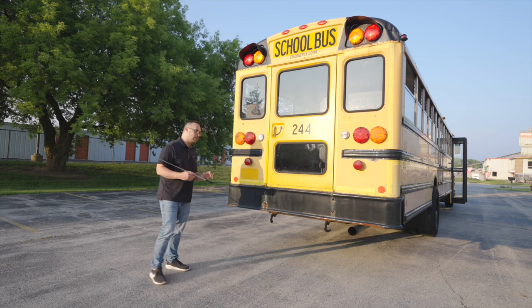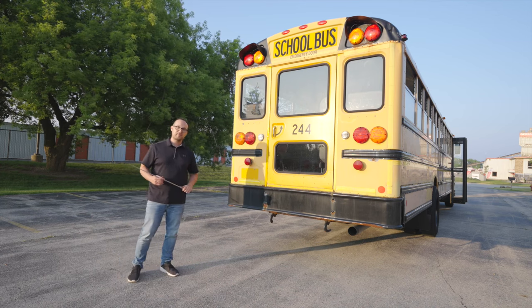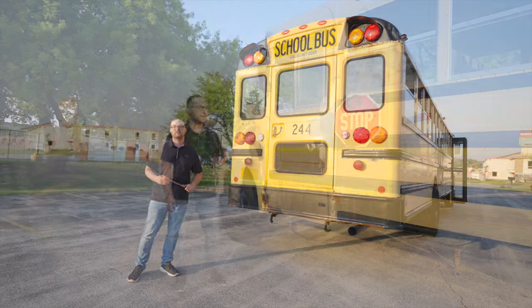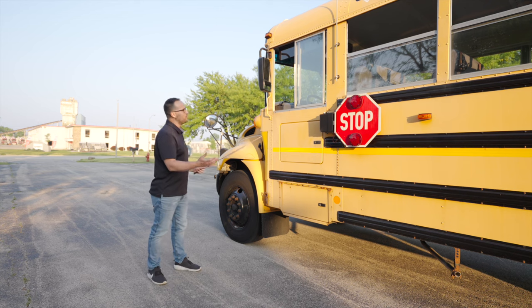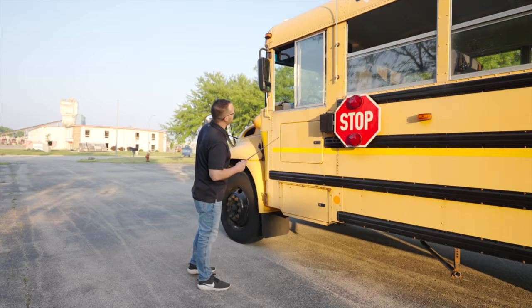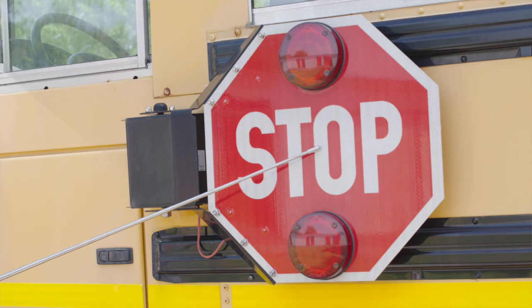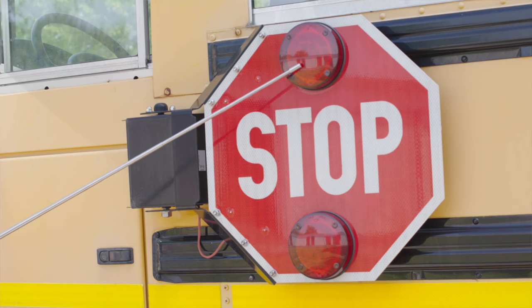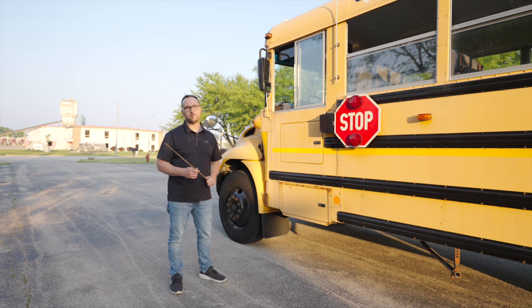The final thing we do on the external pre-trip is going to be inspect all the unique items on the driver's side of the school bus. On the unique side, which is the driver's side of the school bus, we have to inspect all the unique items starting with the driver's side mirror. The mirror, it's not broken, not cracked, unsecure. All the lenses are clean and clear. Next thing we found is our stop sign. The stop sign, it's not broken, not cracked, unsecure. Clean and clear and visible. The lenses are not broken, not cracked, unsecure. We make sure that all the lights and the stop sign function properly.